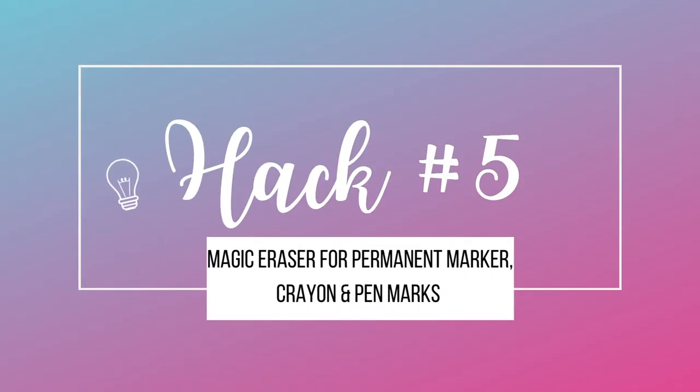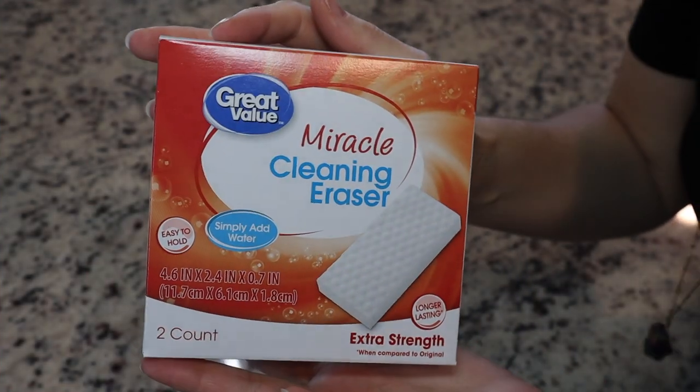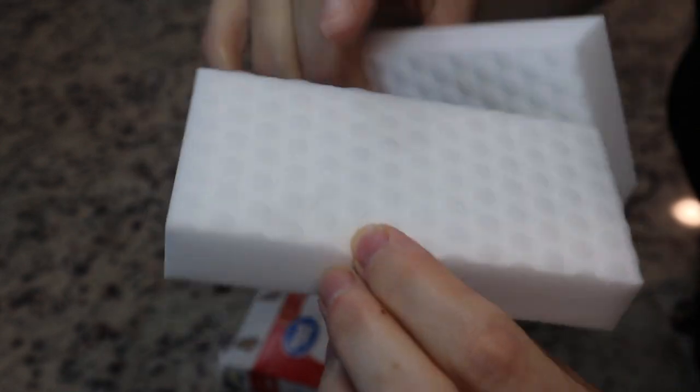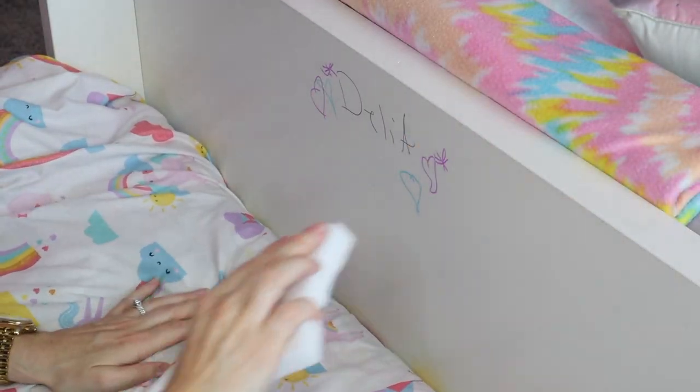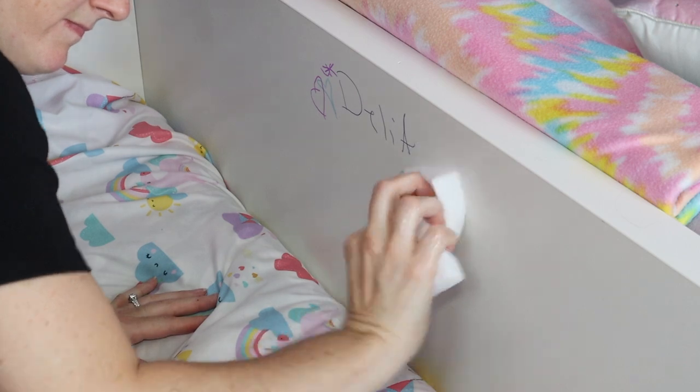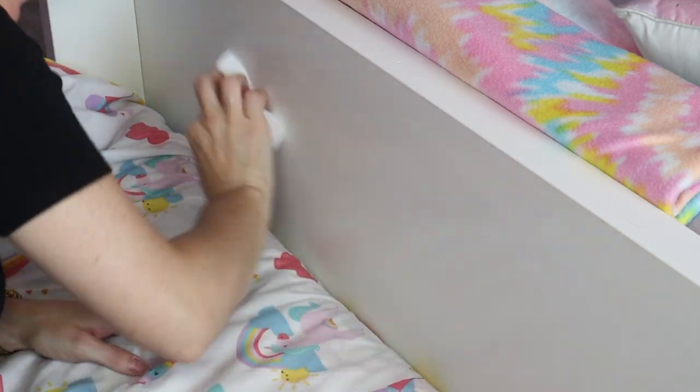Hack number five is using a magic eraser for permanent marker and pen marks. My daughter loves to draw on her furniture and the walls, and I found by chance that magic eraser actually takes off permanent marker too. You just want to get it really, really wet and then wash it off — that simple. I got these from Walmart; they are the knockoff brand, but they work just as good.